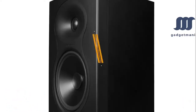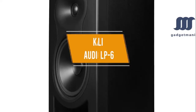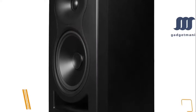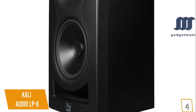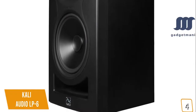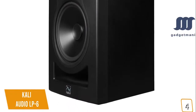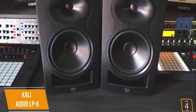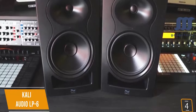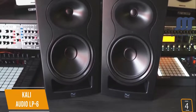The fourth product on our list is the Kali Audio LP6 — our best value cheap studio monitors. If you're looking for a little more oomph than the PreSonus Eris E3.5 and want a mid-sized studio monitor while keeping it affordable, the Kali Audio LP6 is a great option. Currently priced at $150 for a pair, the LP6 comes from relative newcomers Kali Audio, who have roots from JBL, and these monitors have quickly garnered many rave reviews.